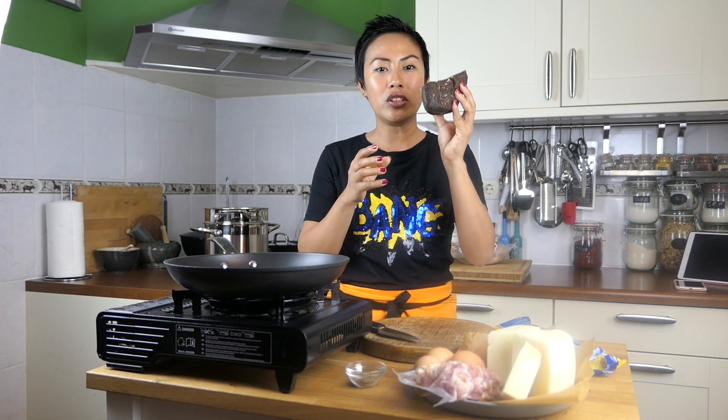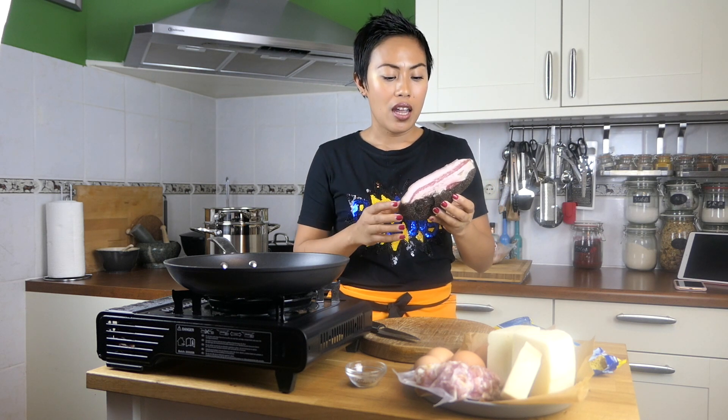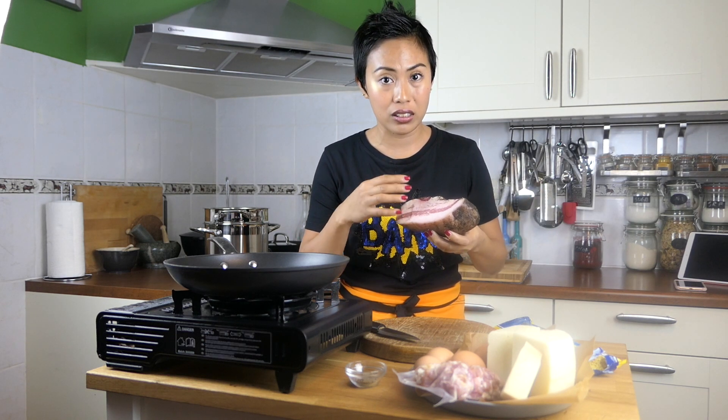And the star of the show — guanciale. What is guanciale? It's a cured pork cheek. It has more fat in it and it's more salty. The most important part of making carbonara is the fat rendered from this little piece.